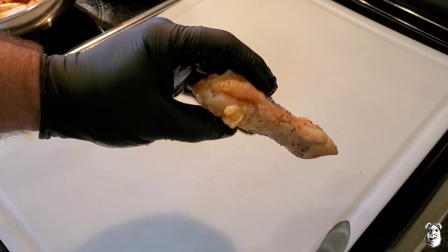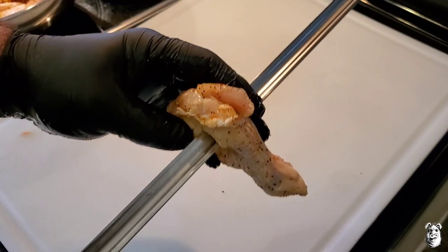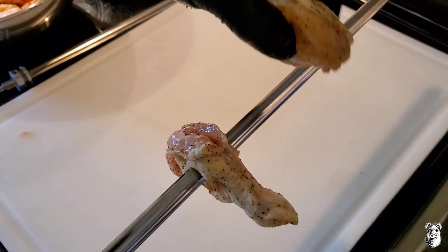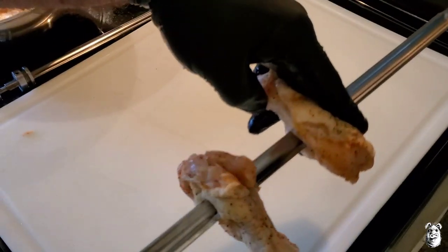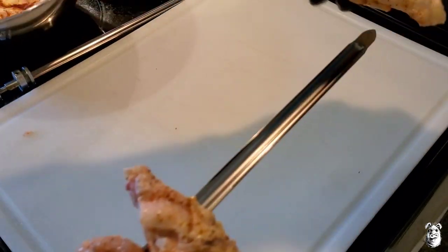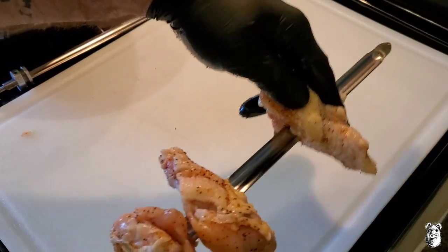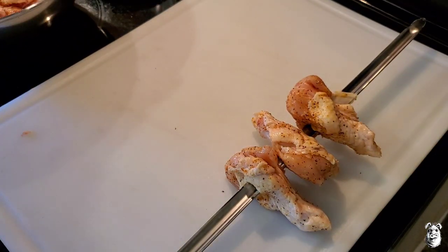We got our skewers — let me show you how I do this. We'll go with the drumette, find the bone, go right in. Grab another one going the opposite way: bone there, meat there, then meat down and bone up the other side. Just like that. We'll go one more — right through the bone, just like that.